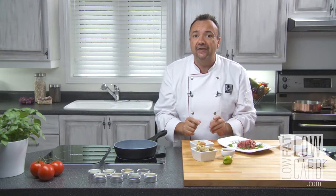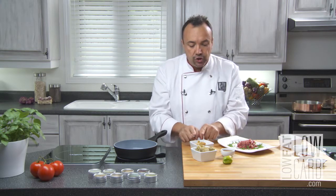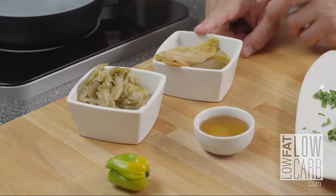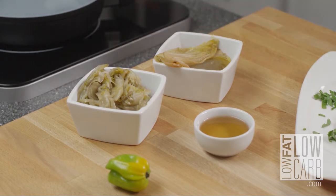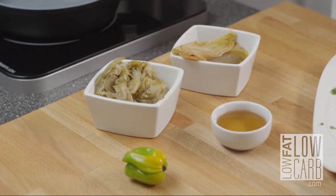I used some endives. Endives are a little bit bitter — that's why I put maple syrup. So I cut one in half and I braised it with a little bit of chicken stock. And the leftover, my other cup of endives, I just chopped it very fine and I sautéed them dry with a little bit of water.